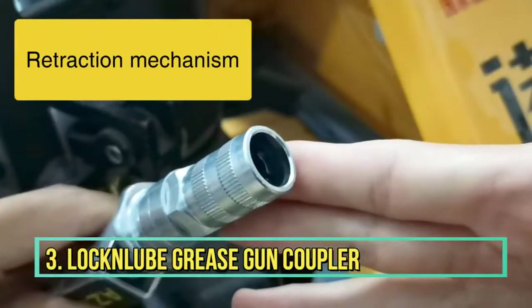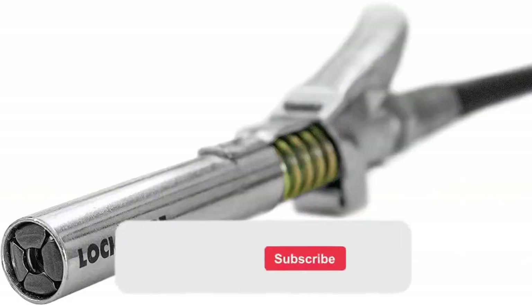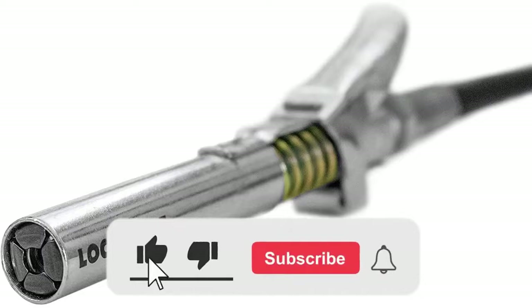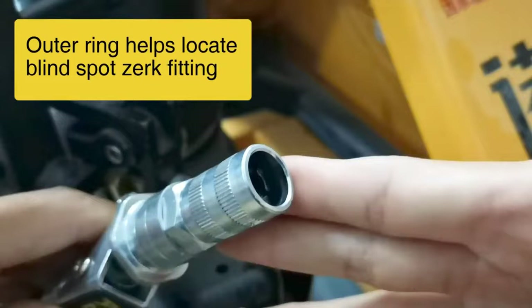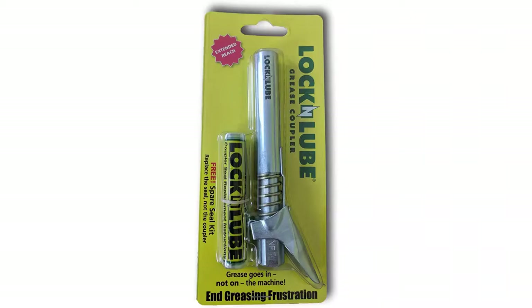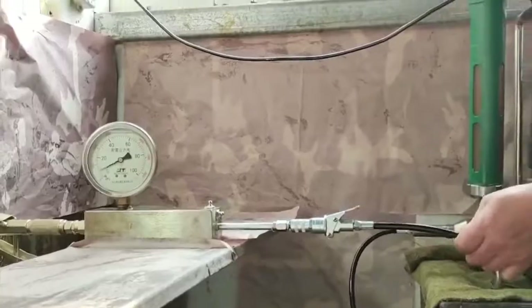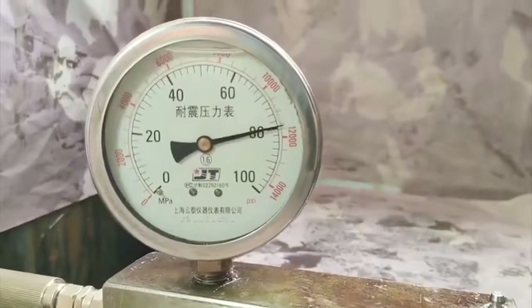Number 3: Lock and Lube Grease Gun Coupler. Lock and Lube Grease Gun Coupler is best known for its genuine lock-in coupler design and is the only model with rebuildable capability. This gun coupler accurately fits into Zerk fittings, and you can expect zero grease leakage during operation. The coupler diameter is 1-1/8 inch and fits all NPT threads of the same sizing. It is compatible with all three types of greasing tools — manual, air-powered, and battery-powered — and a spare coupler kit is included in the package.